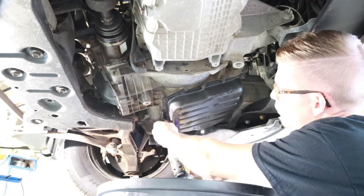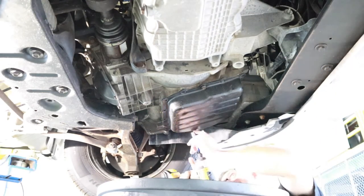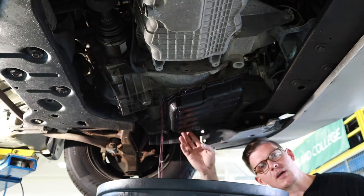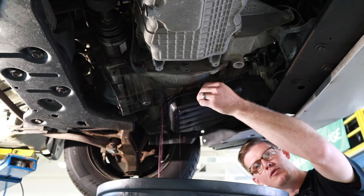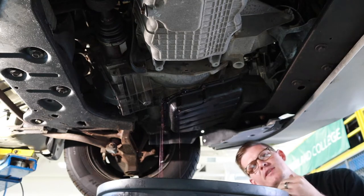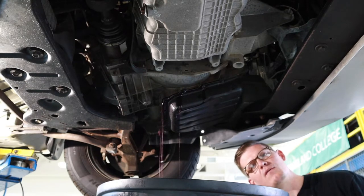We're going to start by removing the bolts. Because this pan does not have a drain plug, I left one of the bolts just a little bit loose on the outside. I didn't want to remove it all the way, then went around and removed more of the bolts. As we got enough of the bolts out for the pan to drop and dip, you can see some of the fluid is coming out now.